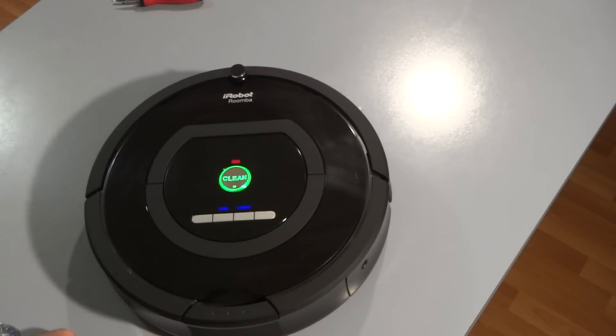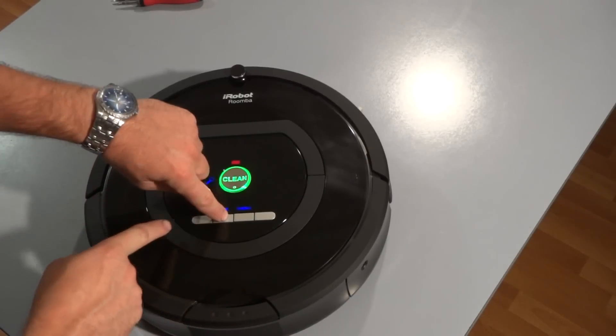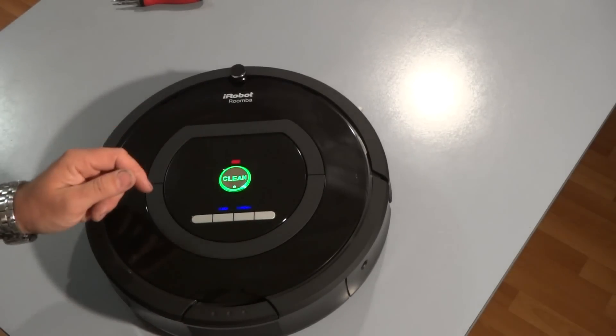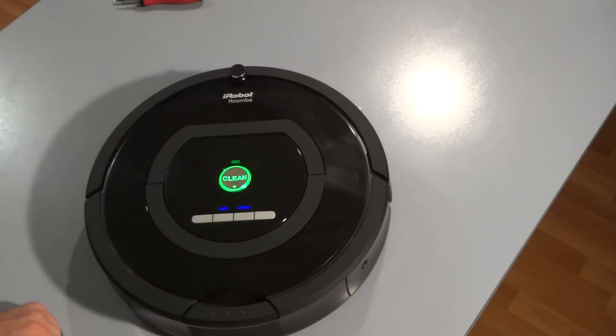This next test shows you the clock and the schedule button. If you press the clock button and the dock button lights up, that means the button works great. And if you press schedule and you see the spot button and clean button lighting up, it means it works good.